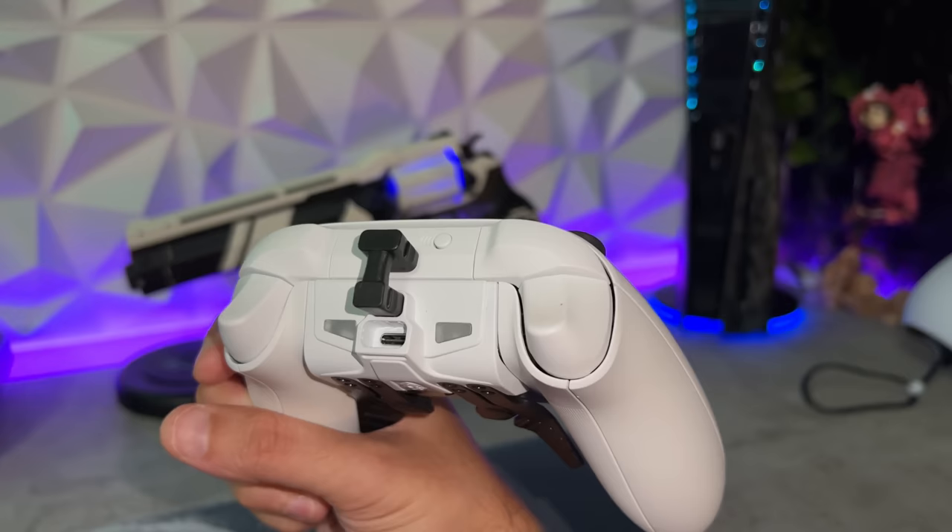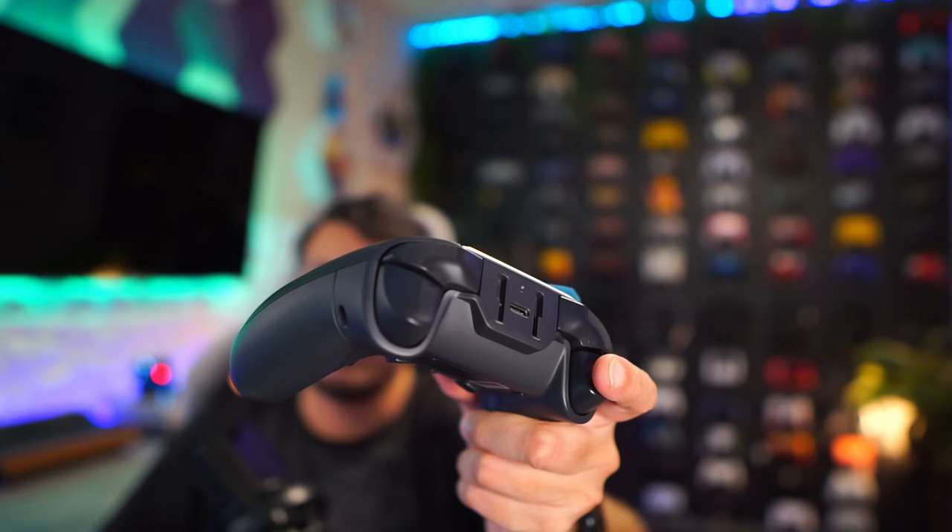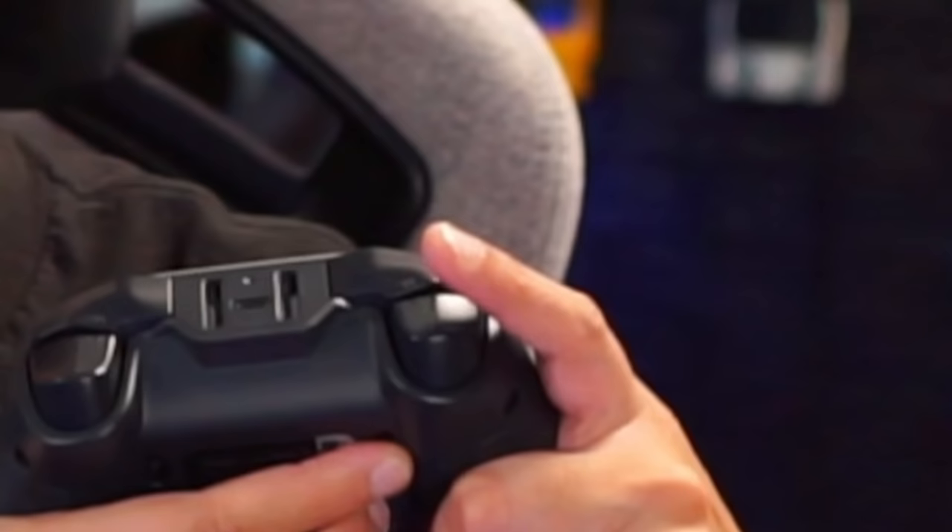As for bumpers and triggers: the bumpers have stippling very similar to the Xbox Series controller but a little less bumpy. These bumpers are some of my favorites I've ever used on any platform — you can actuate them anywhere and get the same actuation force. 10 out of 10. As for the triggers, I'm a big fan. You have a very nice tight mechanical click — very tactile, very clicky — and when you turn it off, you get pretty good resistance on the analog triggers for modulating throttle and brake in racing games. I'll give these triggers 9 out of 10 — they'd be perfect with a bit more resistance.